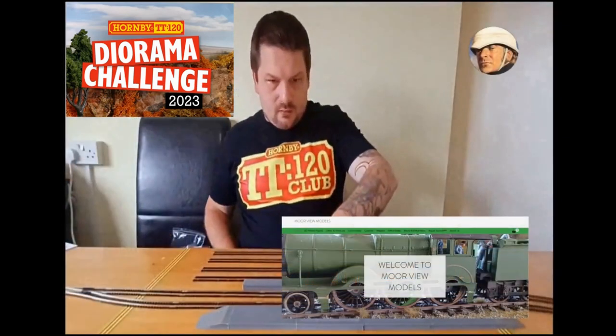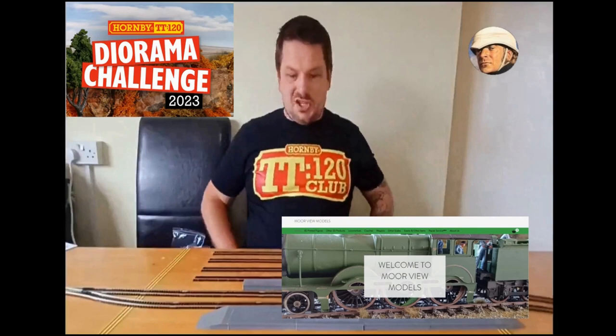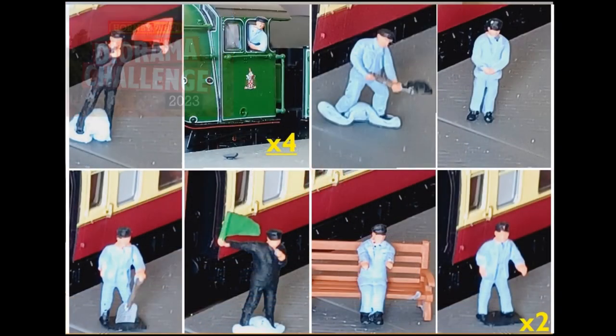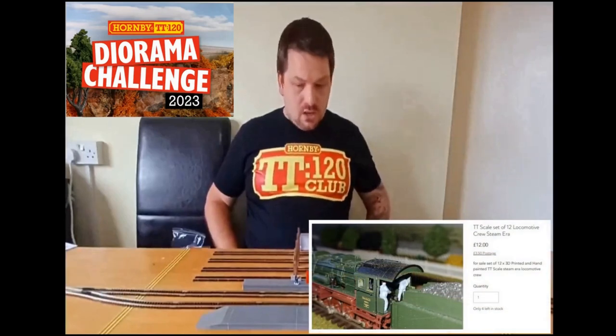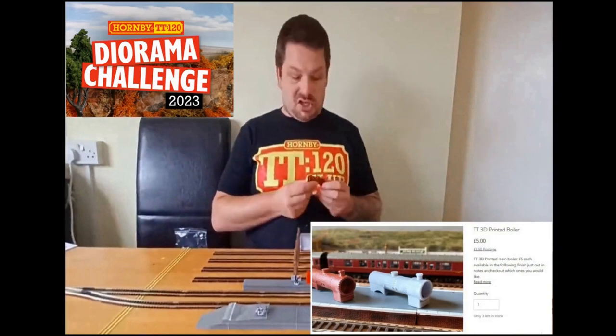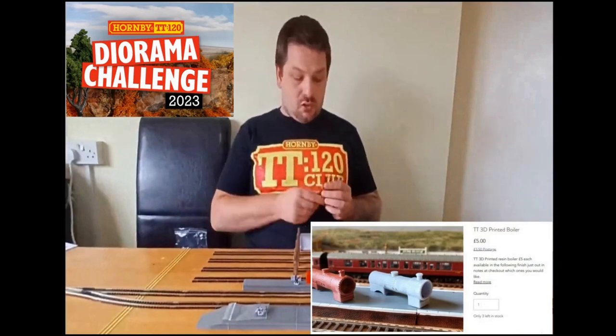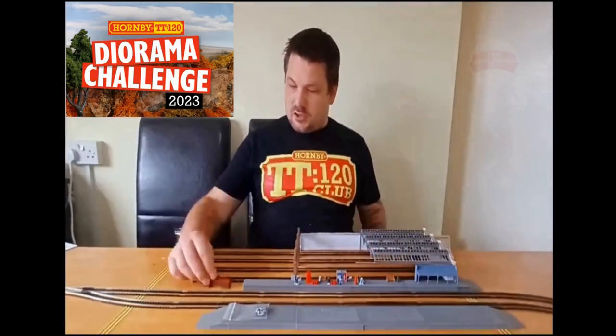That is a figure from Moorview Models. I first learned of their existence from a fellow YouTuber known as Peachy120, and I have to thank him for that because I would never have found out about them otherwise — and quite frankly they're amazing. This is from the Loco Crew figure set; you get 12 altogether, they come in two bags of six. Also from Moorview Models, I got a locomotive boiler. Of all the 3D printed pieces I purchased, this is probably my favourite — it's an extraordinary little piece. I first saw it on another YouTube channel, That Model Railway Guy. He bought a 00 version, and as soon as I saw it I knew I wanted one. It would go probably somewhere over here in the yard.